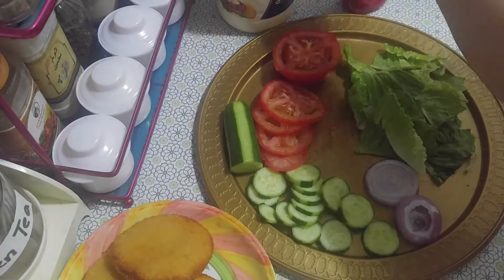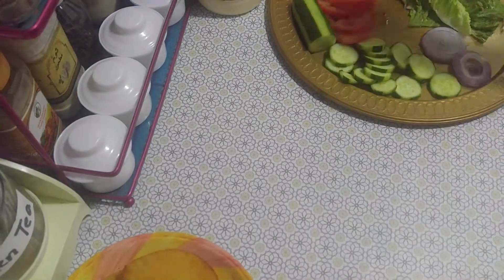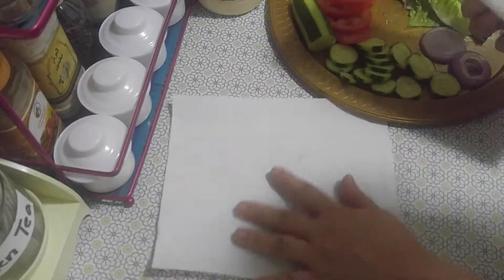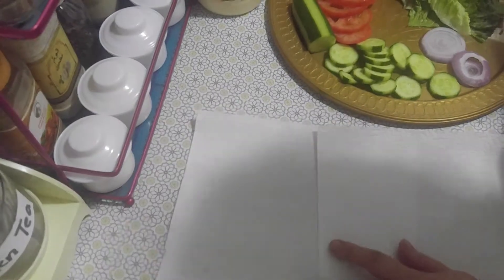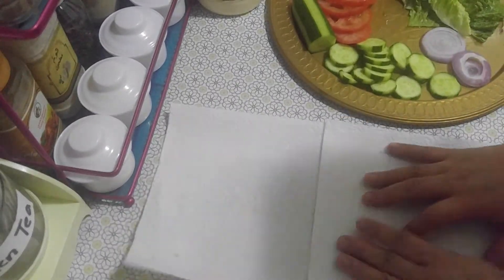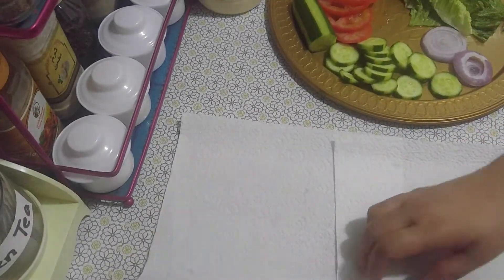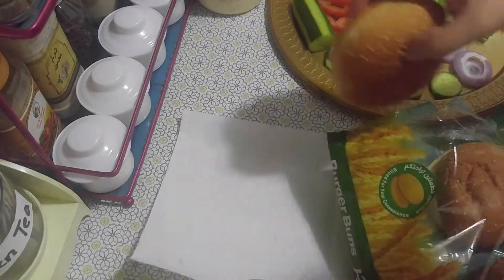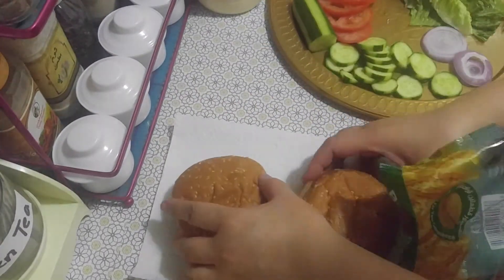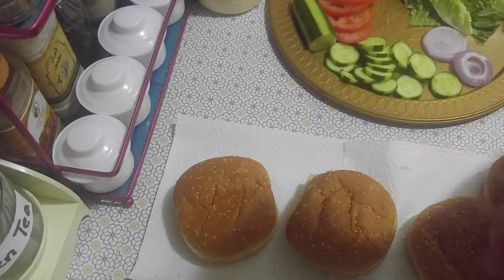Now we will prepare the burger. I need to prepare four pieces, one for each person.